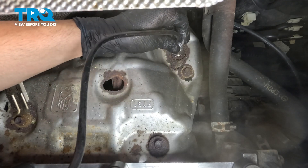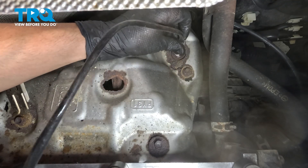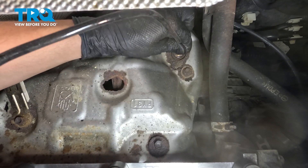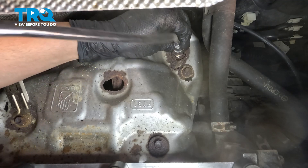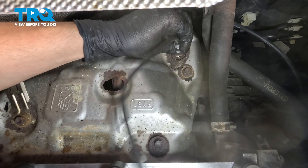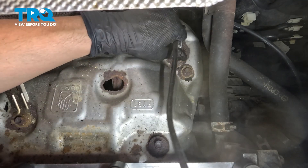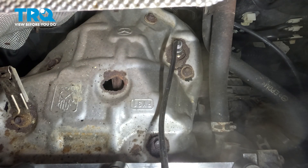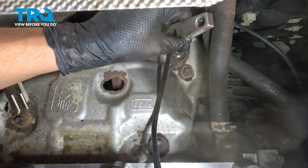Install the new O2 sensor. Thread it in, make sure it goes on smoothly, and turn the wire as you do this so that it doesn't get all twisted up. As soon as it bottoms out, we still have to tighten it up with our tool so that it's actually tight. Put that O2 sensor socket on it.